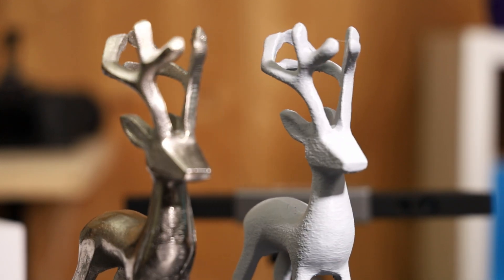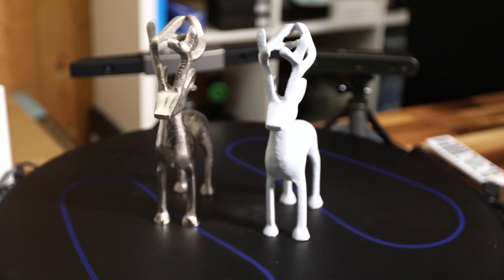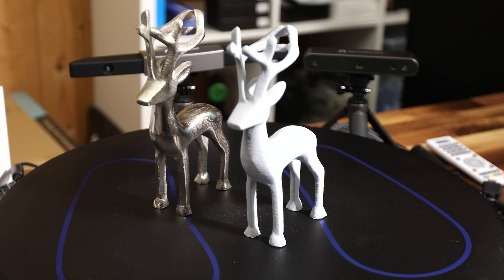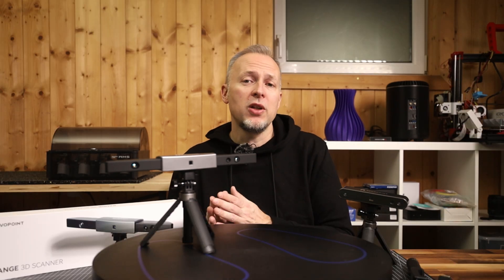From all the tests I've done, I would say that roughly 15cm is the smallest object size you should use this scanner for. If you want to go much smaller and still capture higher detail, I would recommend going for the RevoPoint POP2 or the RevoPoint Mini scanner.